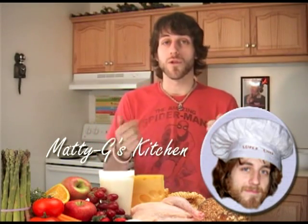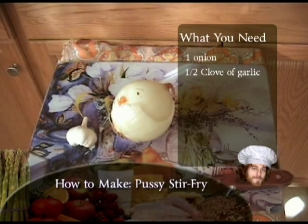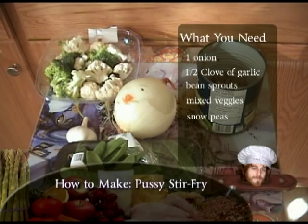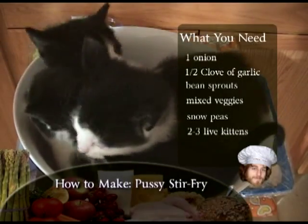What do you say we get things started — here's what you need. One large Spanish onion — white is okay. At least half a clove or can of bean sprouts. The vegetables are really up to you, but I like a mixture of broccoli and cauliflower. Snow peas is a must. And of course the main ingredient, which I have here in this bowl: a kitten.